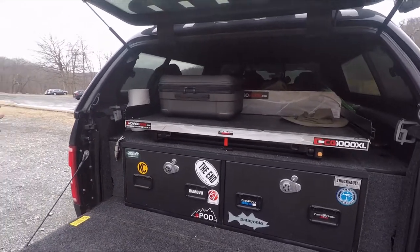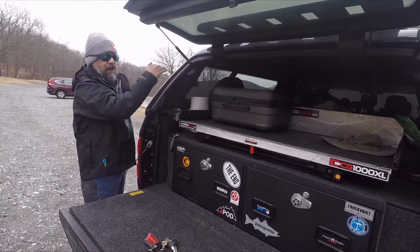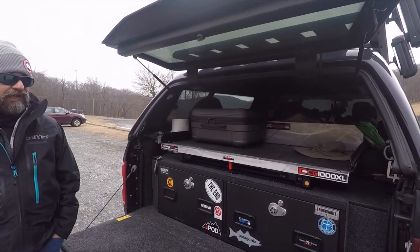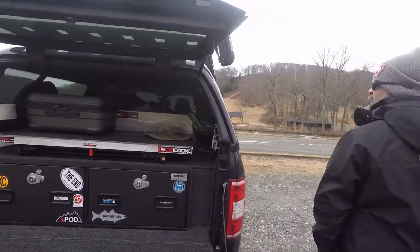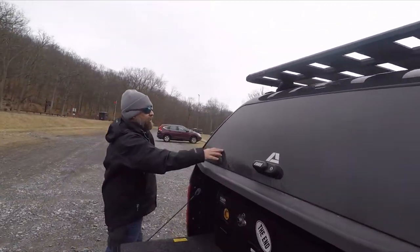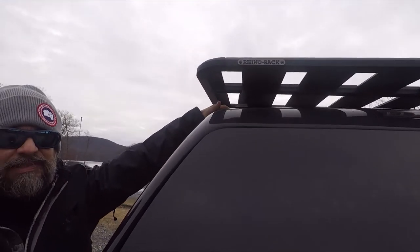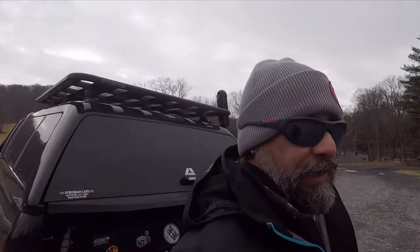If you own a truck and you're looking to get a cap — I put an AR recap on and that was a big mistake. If you're going to do what I did, you've got to get the larger cap so you can fit more things like a cooler. Right now I have to store the cooler in my backseat. I'm already in the works of ordering another cap and I'll be putting this one up for sale. On the side here, I purchased a Rhino Rack system.